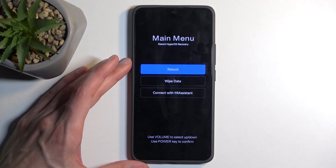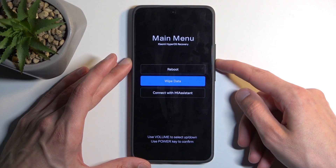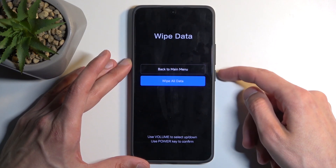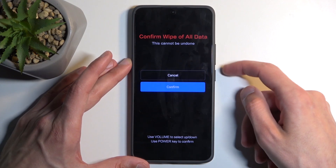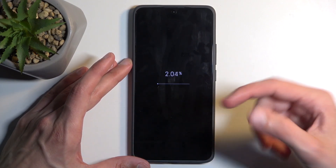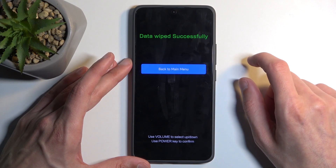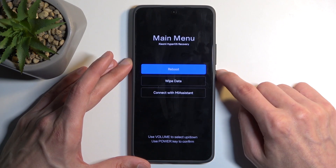Using either volume up or down to navigate, select 'Wipe Data' and confirm it with the power button. Then select 'Wipe All Data' and confirm. This will get to around five percent and be automatically finished. As you can see, data wiped successfully.